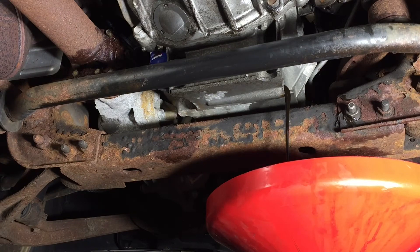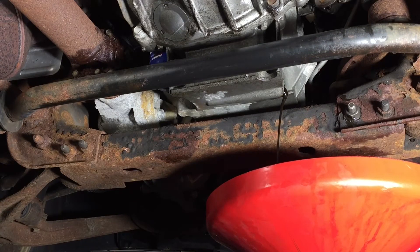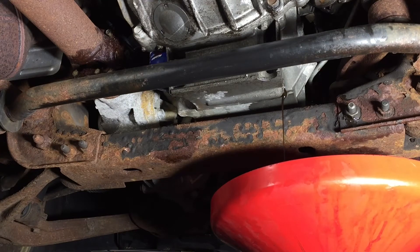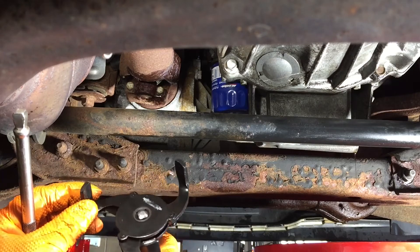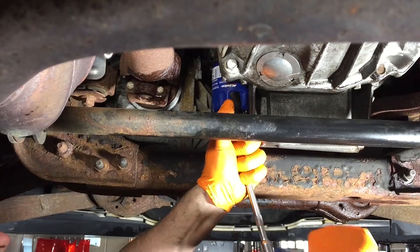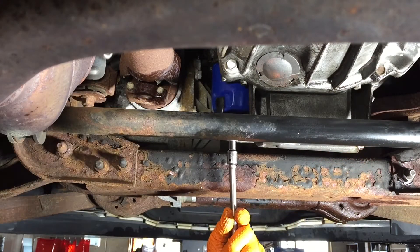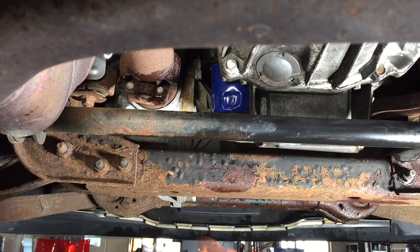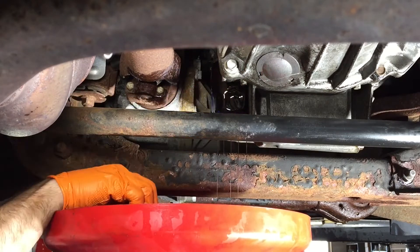There's some hardware up there that needs to come out. I tried a couple different ways of getting that oil filter out, but we're going to give this oil filter wrench a try. Wow, why would that be so tight? There's no reason for that to be that tight. If anybody has any idea why that oil filter would be so tight, just leave a comment down below.